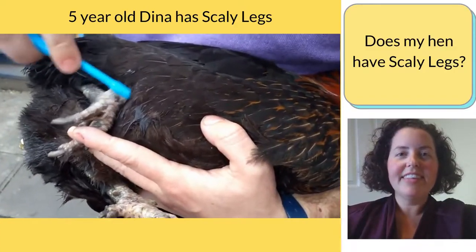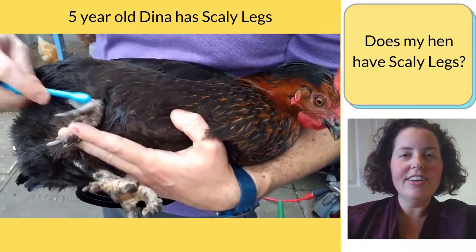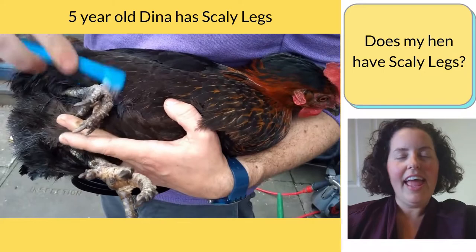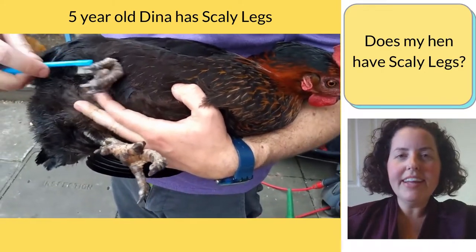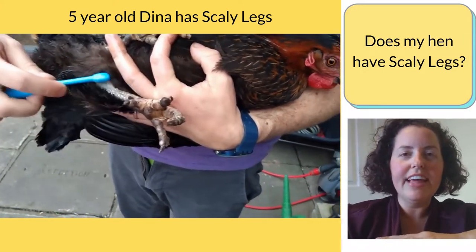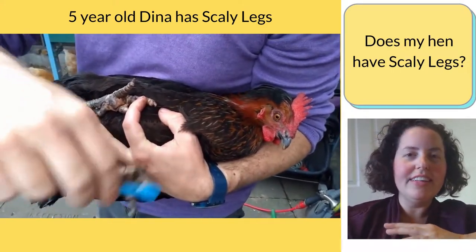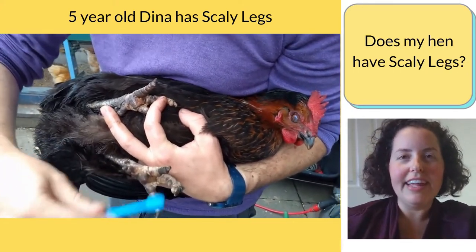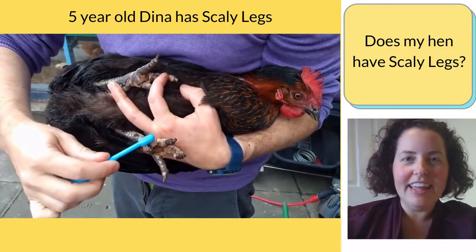Does my hen have scaly legs? If you're noticing your hen's legs starting to look unwell and a bit different, and you're concerned they might have scaly legs, you want to see if the scales on her leg are raised up and if there are white crusty scabs forming around the legs and toes. That probably means they have scaly legs.